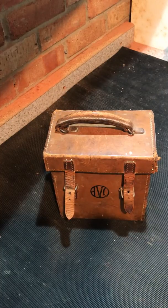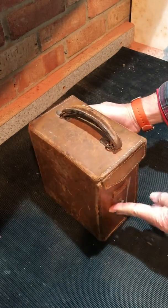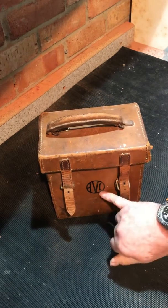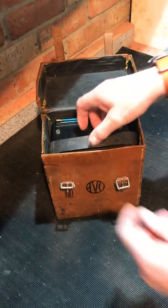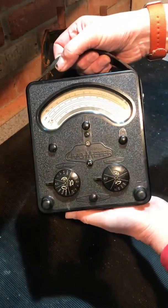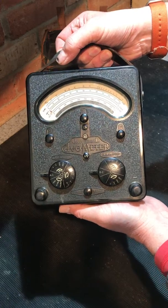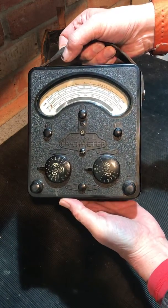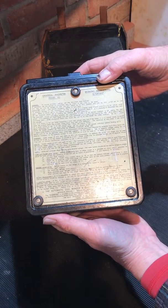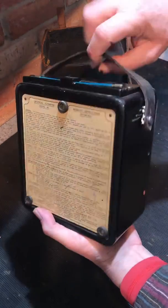Tonight we have another box off my shelf of bits — a nice leather case, as the old-fashioned guys used to like. There's an Evo living in here; this particular one is a Universal Evo meter model 40, dual range AC and DC. This one is made by the Automatic Coil Winder and Electrical Equipment Company.